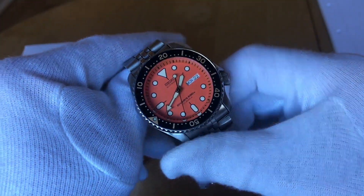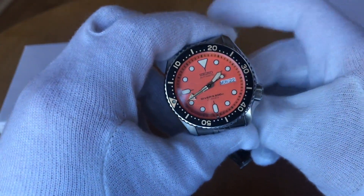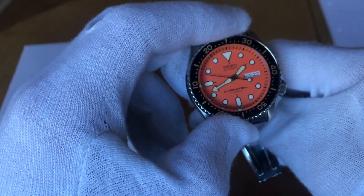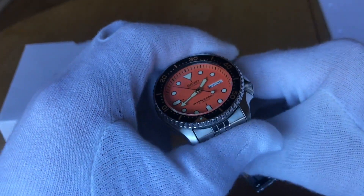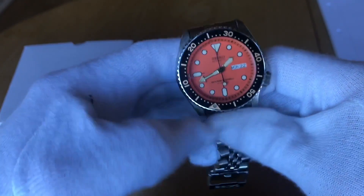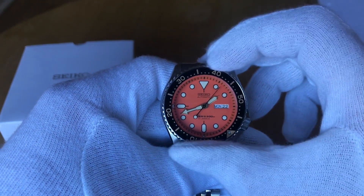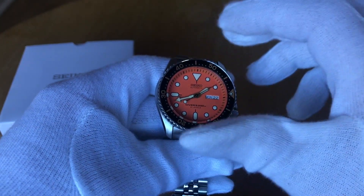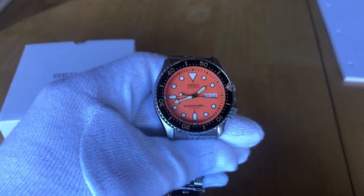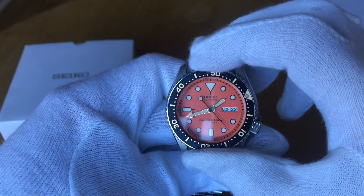Just briefly on price — these are entry-level affordable divers. The Mako I paid about £110, so between £100 and £150; retail price is slightly different but you can get it for about that. Then the Citizen ProMaster at around £160. As for the SKX, you're probably going to end up paying significantly more — maybe £200, £300, even more for an as-new example. From a shop, I've seen £400, even £600 on eBay for as-new examples, which I don't think is worth it. So if price is a factor, you're probably going to want to go for the Citizen or the Orient rather than the SKX.